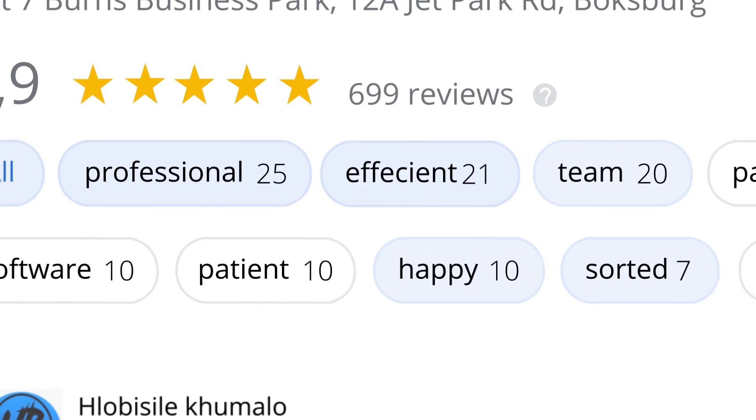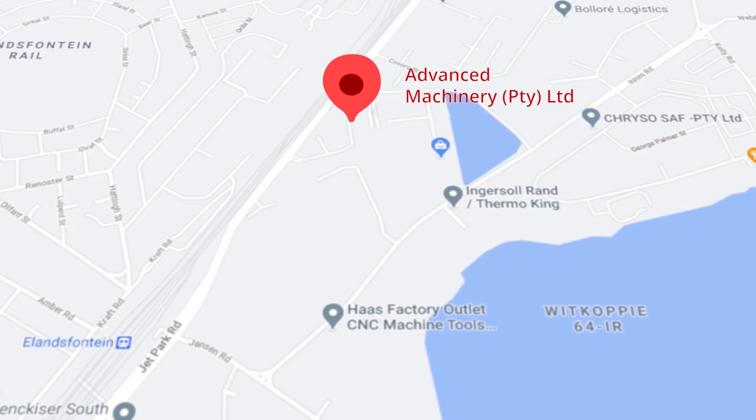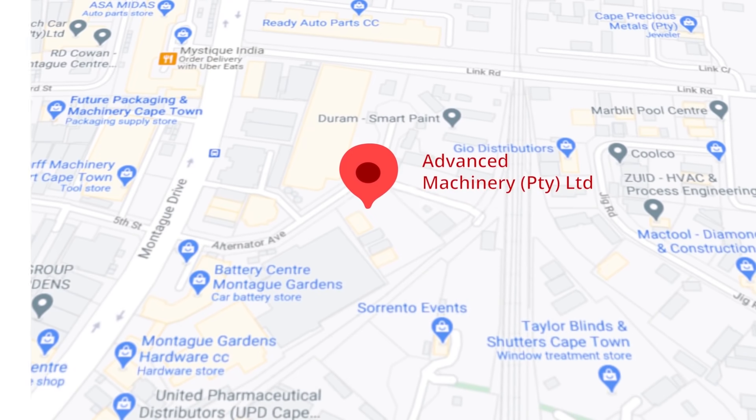This was just one of the many appreciative reviews we have received. These tags mean a lot to us. Thank you so much for your support. Let's move our attention to our branch in Montague Gardens, Cape Town, where we have achieved a rating of 4.8 stars and an amazing 299 reviews.